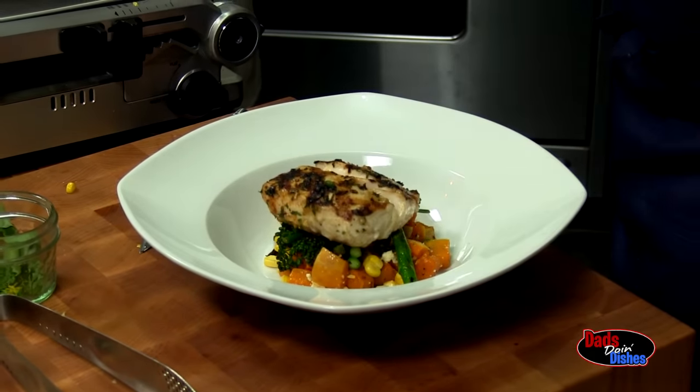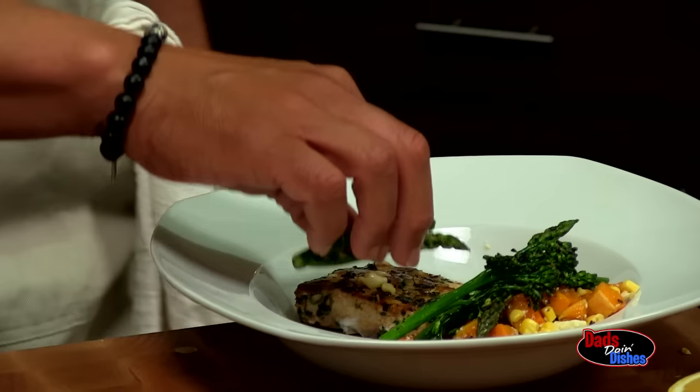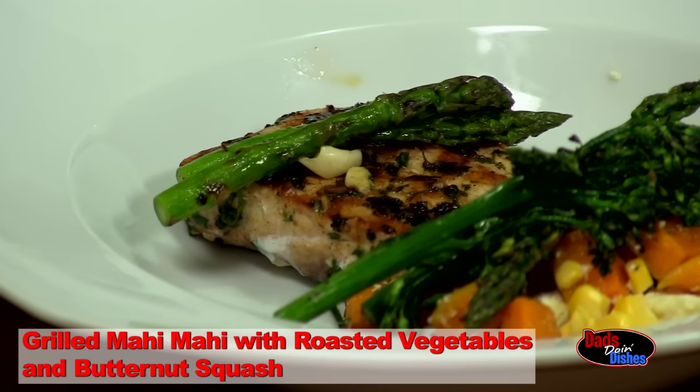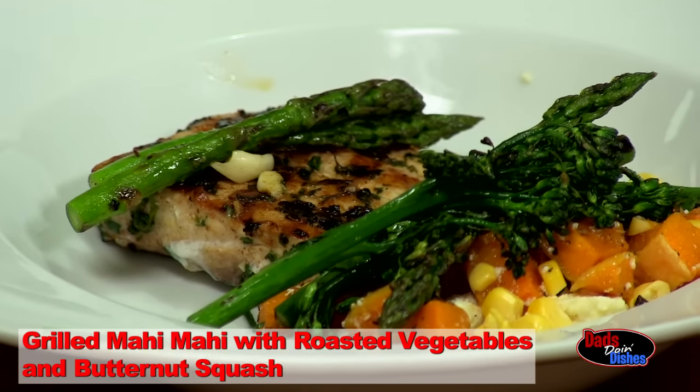I'm going to finish with a little bit more asparagus. Here we have the grilled mahi-mahi with roasted vegetables and butternut squash.